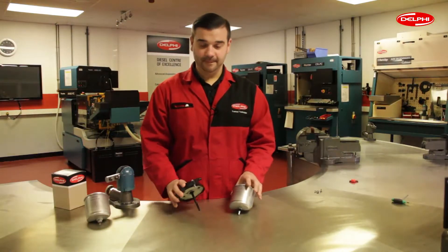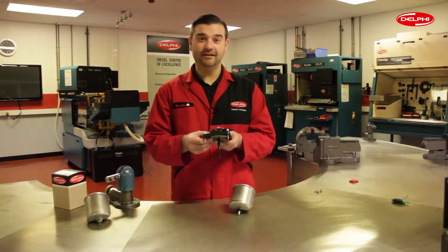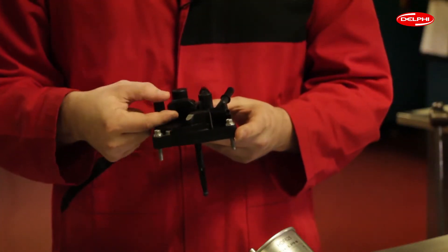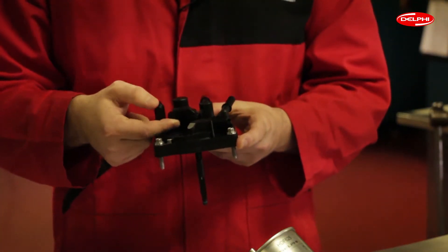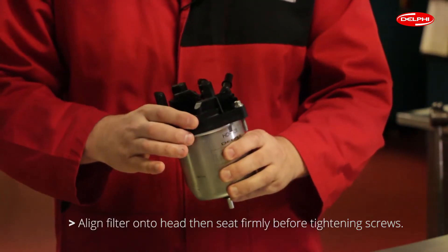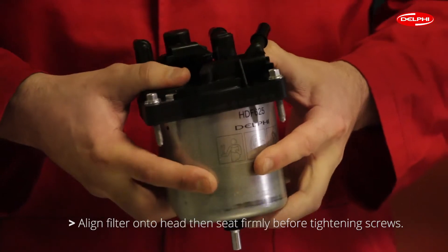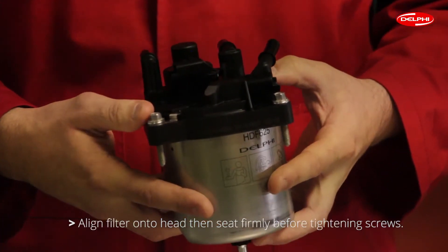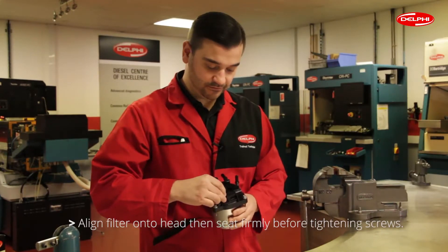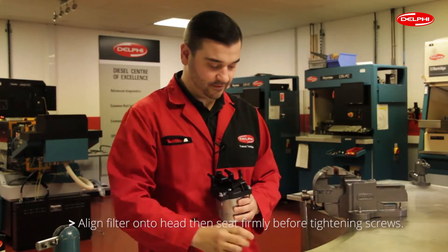Now we're ready for assembly. It's advisable to remove the filter head from the vehicle using the two bolts. First, unlock the water sensor and place it in the raised position. Then align the filter onto the head, and firmly seat the filter head onto the filter.